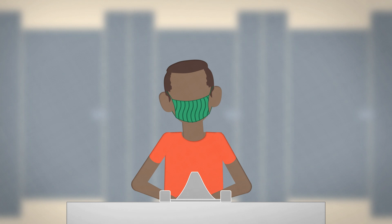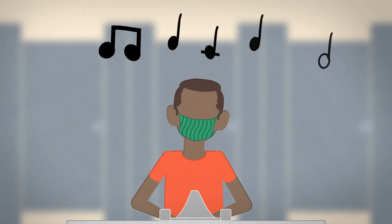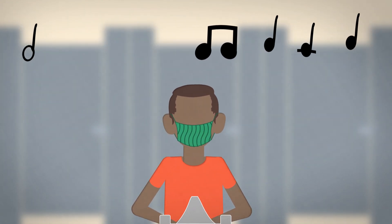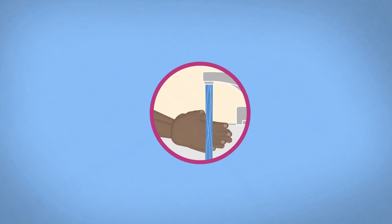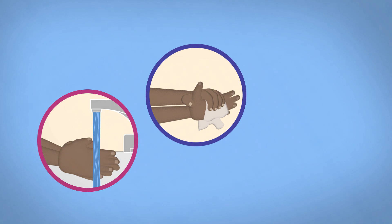Scrub your hands for at least 20 seconds. You can sing the ABC song once or the Happy Birthday song twice. Rinse your hands well under running water, then dry them with a clean towel or air dry them.